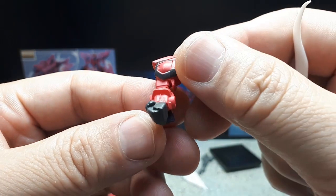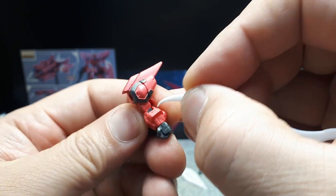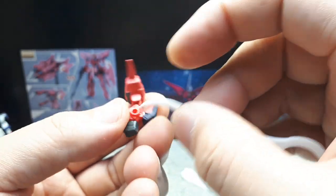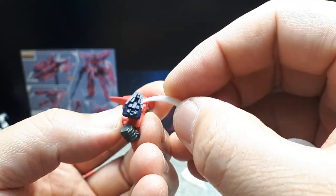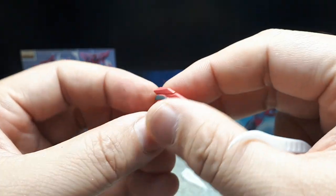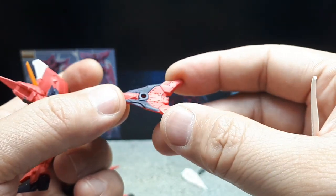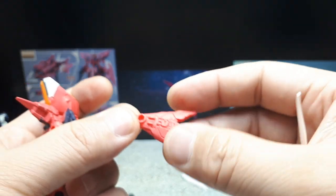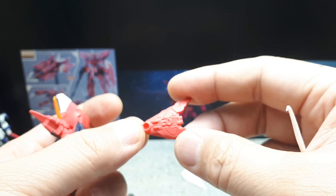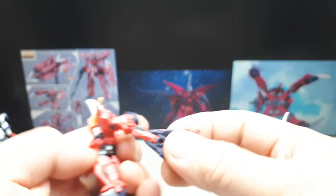The left arm and hand are a separate piece, painted gunmetal. More gunmetal at the elbow, with a peg hole and blue molded in like the foot. I think these shoulder pieces go on the sides — this one has blue, pink, and a hole on both sides. Looking at the box image, the blue appears to go on the outside.